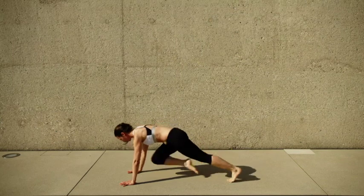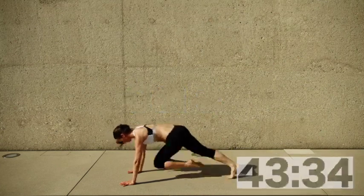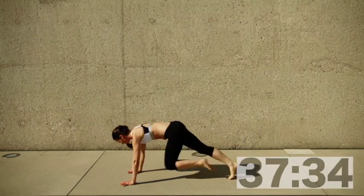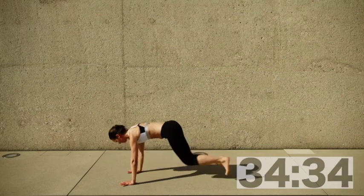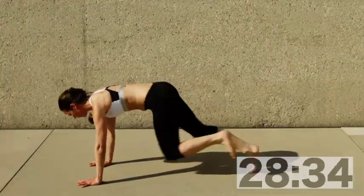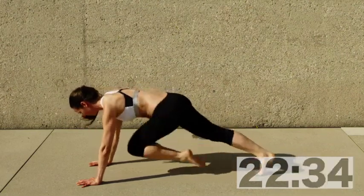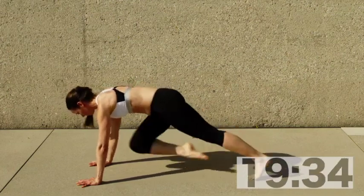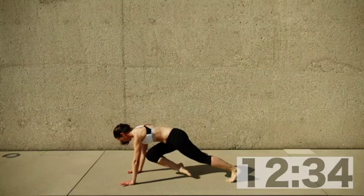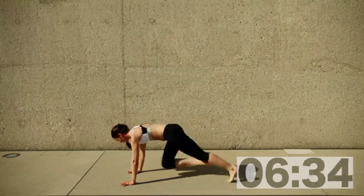Mountain climbers again — middle fingers parallel pointing forward, shoulders above your wrists. Keep jumping, stepping, or marching whatever you can still do. Think of this as a handstand prep — push your weight over your hands so the shoulders are forward over your wrists, as if you could get up into a handstand. You'll see how nice and easy it goes for your legs just switching and jumping forward.